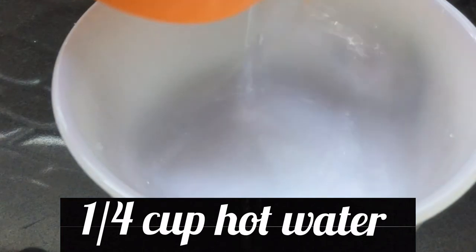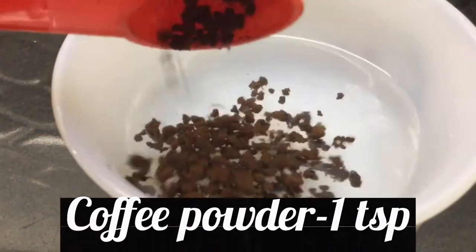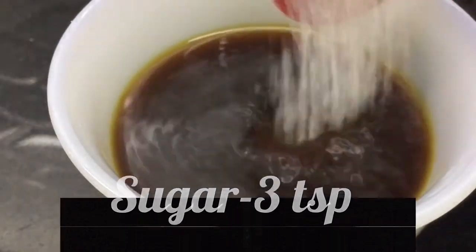Let's put the coffee syrup together — I use 1 cup of coffee, 1 teaspoon of coffee powder, and 3 teaspoons of sugar. Mix it all together.